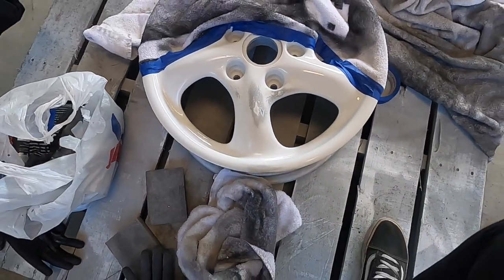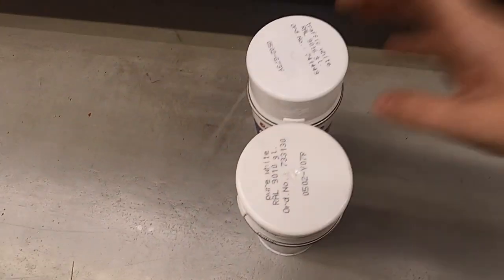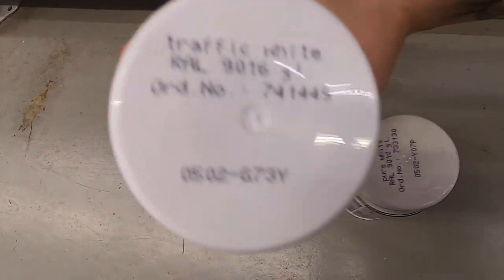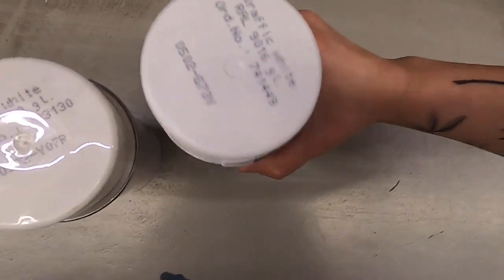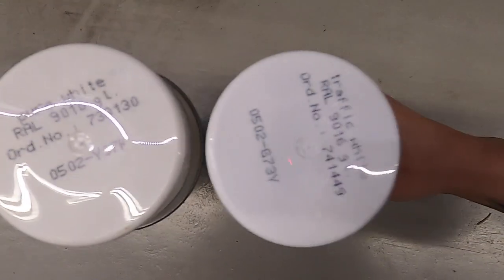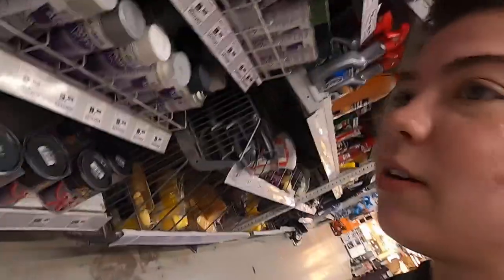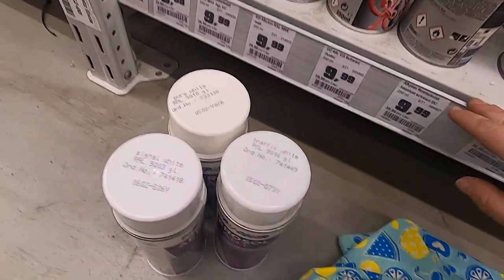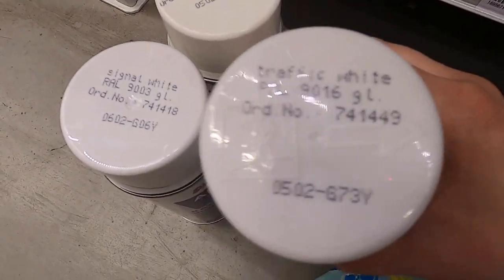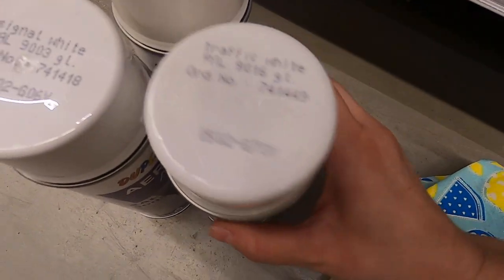We're at Obi. I'm going to strip the wheels down completely, re-prime them, and repaint them with a non-acrylic, non-enamel paint so I can do a proper 2K clear over them. I have traffic white and pure white. The GTI is closer to traffic white, but I think pure white is a little too white for the old girl, so I'm going with traffic white. They don't have enough pure white anyway — I need at least four cans.